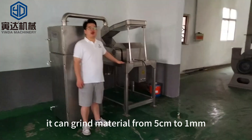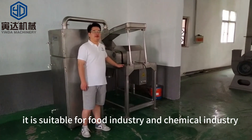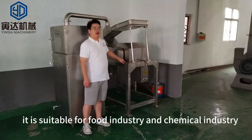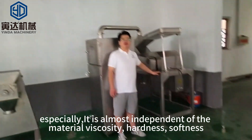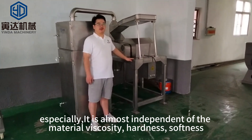It can handle material from bio to work on land. This is suitable for the food industry and the chemical industry. This is a special machine — it is almost independent of the material, whether plastic or hard and soft.